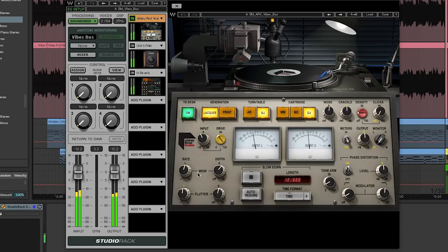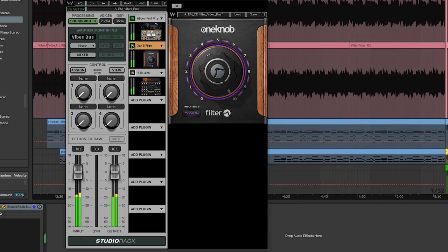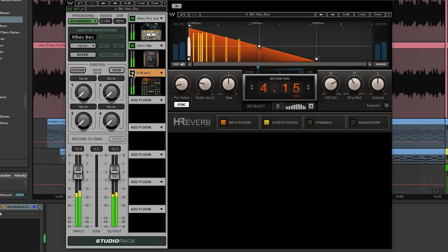We're adding a bunch of wow and flutter with the vinyl cutting — we have it on the DJ turntables setting — just trying to lower the resolution a little bit, keep it lo-fi, lacquer, cutting the bandwidth a little bit. Then with the one knob filter we take that even further to an extreme, and we can automate it to create some movement throughout the track. Then just a little reverb at the end to create some space. That's basically the foundation for the song, and then we just started layering things on top.